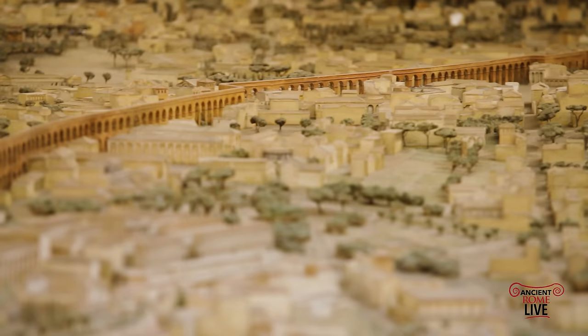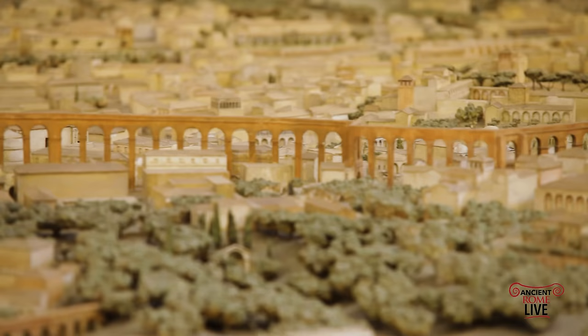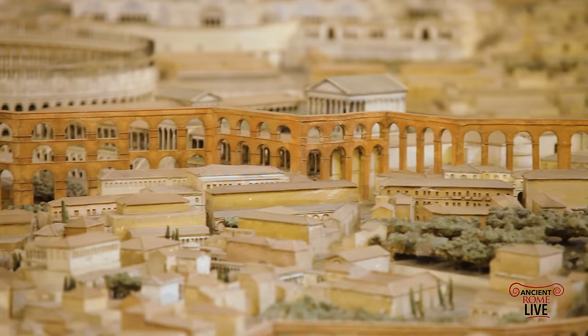Here we're following along the Aqua Claudia as it makes its way through the Caelian Hill, descending towards the Palatine. We know, through recent archaeological studies, that as it gets close to the Palatine there was a siphon system to push water up the hill. Here we have it represented as a large aqueduct bridge, part of which is still visible on the Palatine Hill today.